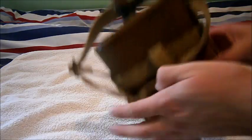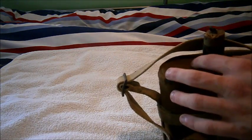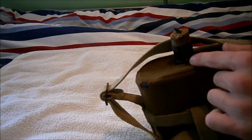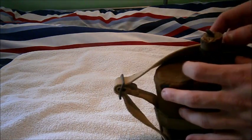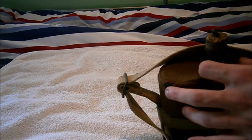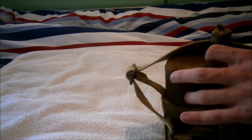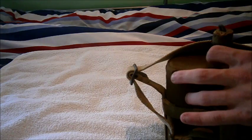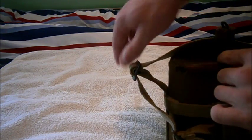Everything is original — the khaki covering, the hook, the blue cork, all of it. This pattern changed from the 1880 patent, which is the Boer War variant, the 1890s pattern, and then it changed to this.